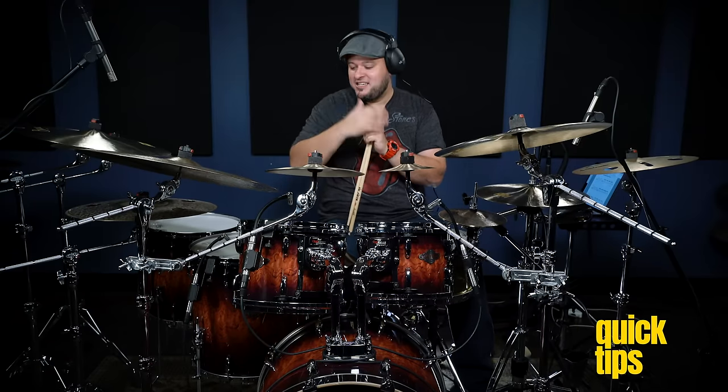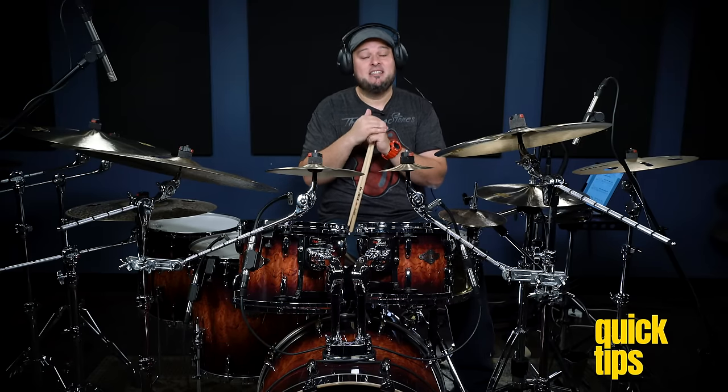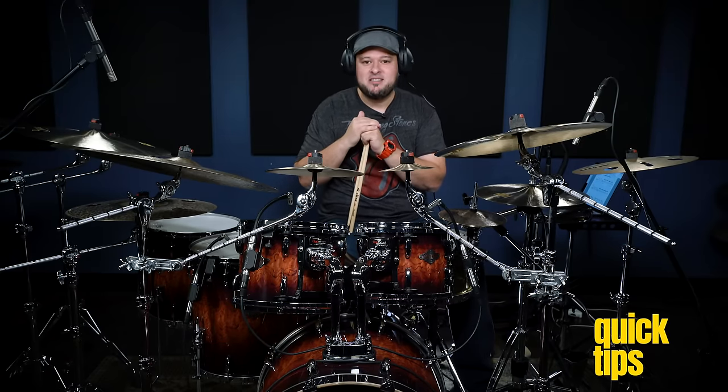Hey, what's going on everyone? It's me Juan Carlito Mendoza and I'm here at the Drumeo Studios. Today I want to show you five hybrid rudiments that are not on the standard 40 rudiments. Number one is the hirta.